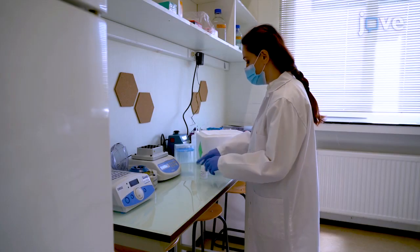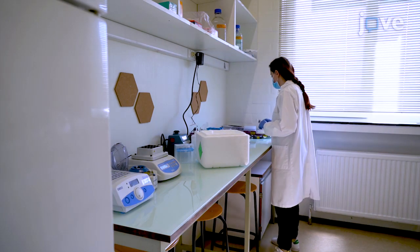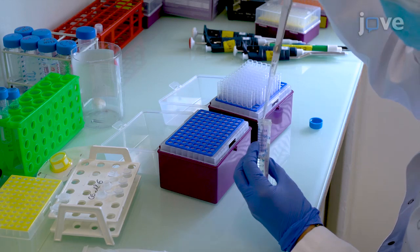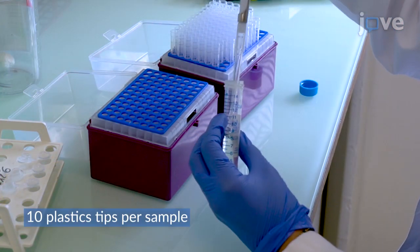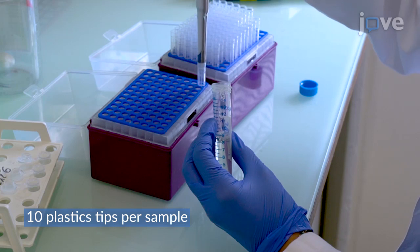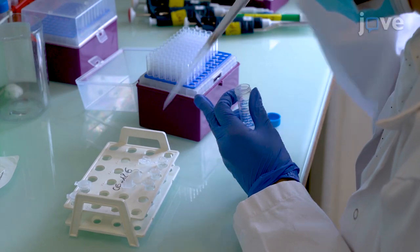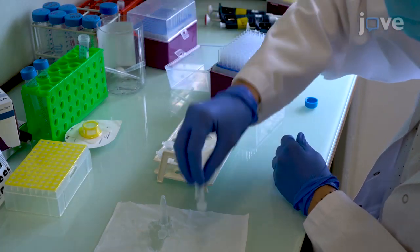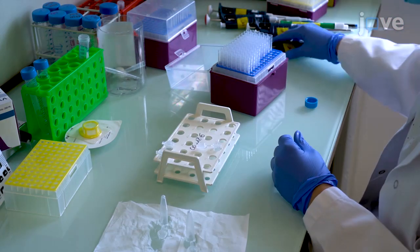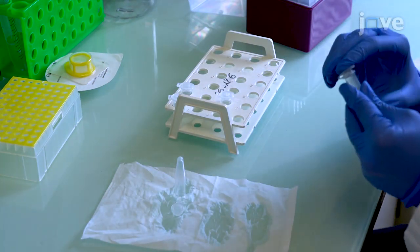To begin, pre-chill buffer A and B from a detergent-free nuclei isolation kit by placing them on ice for at least 30 minutes. Coat tubes and pipette tips with 5% BSA solution to enhance recovery of the nuclei. To coat the pipette tips, pipette 5% BSA solution two to three times and air-dry for two hours. To coat the tubes, fill them with BSA, invert three times, remove the solution, and air-dry upside down on clean tissue paper for two hours. Coat one collection tube and one 1.5 milliliter tube per sample.